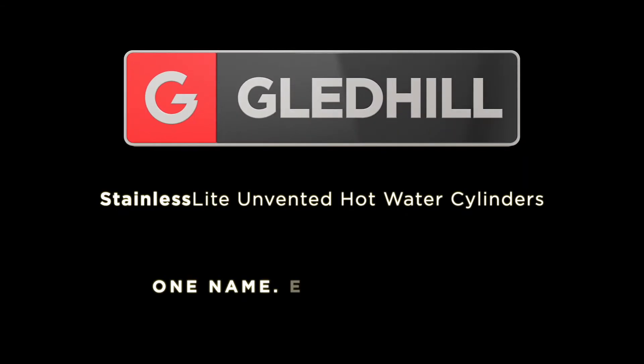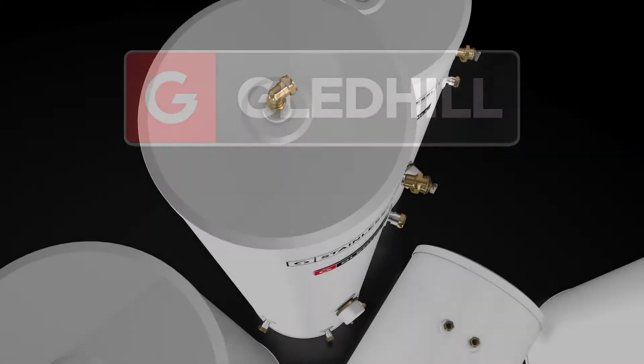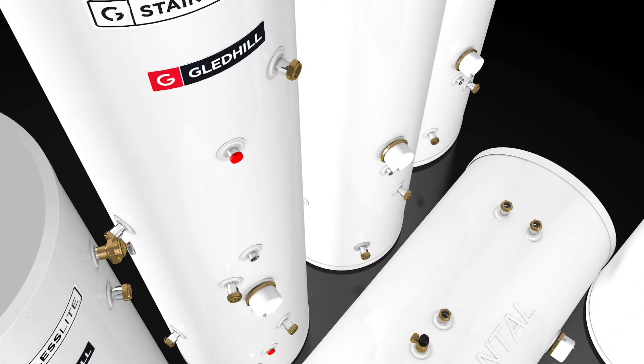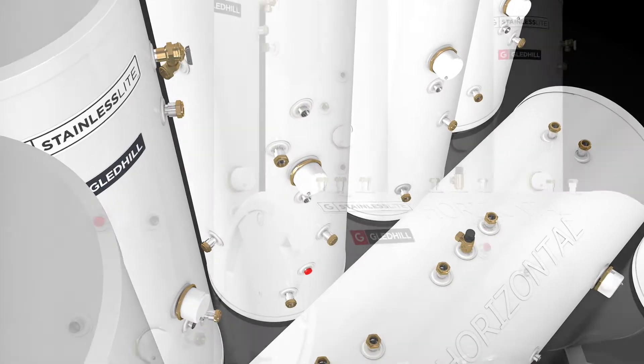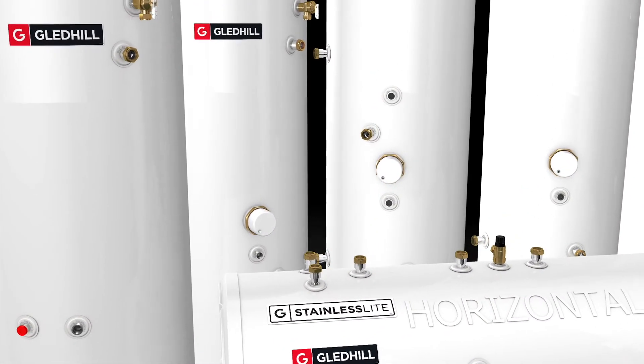Gledhill's flagship stainless light range offers a wide selection of capacities in indirect and direct patterns. Our premium range of unvented mains pressure cylinders has been developed to meet all requirement needs, from models designed for use with renewable energy to space saving solutions and pre-plumbed options.